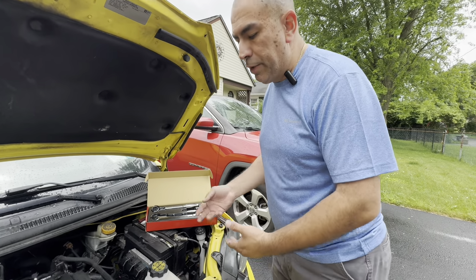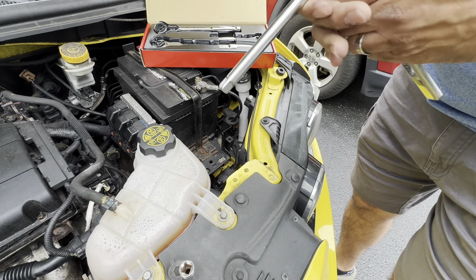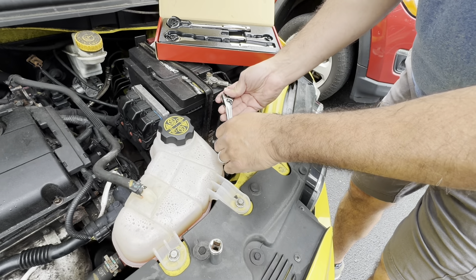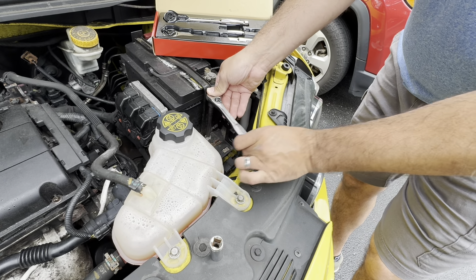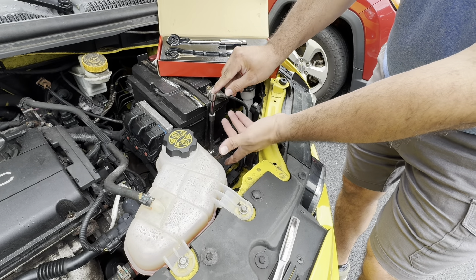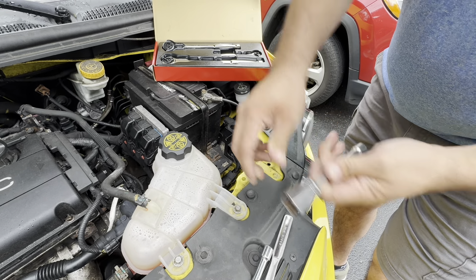Here's an example of why everyone should have at least one set of swivel head ratchets. We're going to use this example here — here's the support bracket for the battery. You've got a nut that sits way down there. Let's say you have one extension and one short socket. With a standard ratchet, there's literally no room to go back and forth. Yes, you could add another extension to bring it higher, but then you need two extensions.